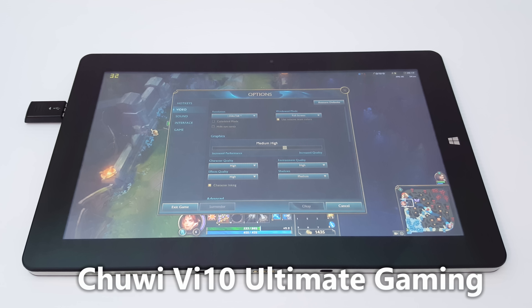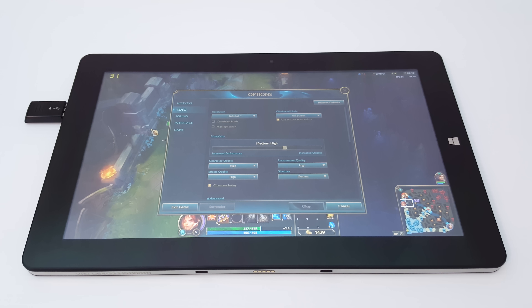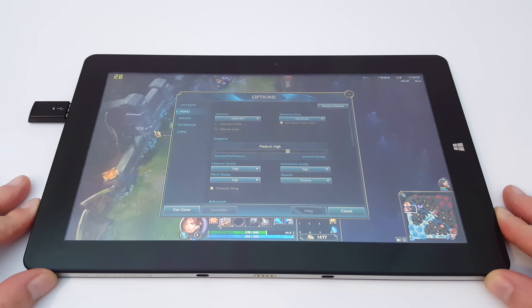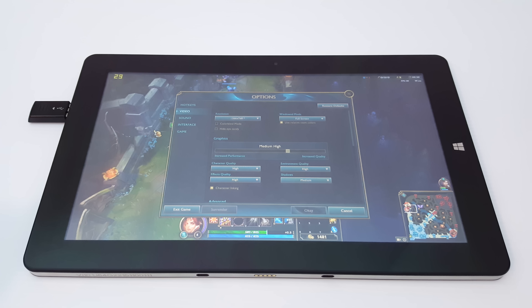Hi guys, it's Chris here with the Chewy VI10 Ultimate. This is the new model that has the Atom X5-Z8300. I'm checking out some League of Legends here running on the native screen resolution. I'm going to run it at medium-high, so visually it looks still quite nice, and because we're running the native screen resolution, it does look sharp.